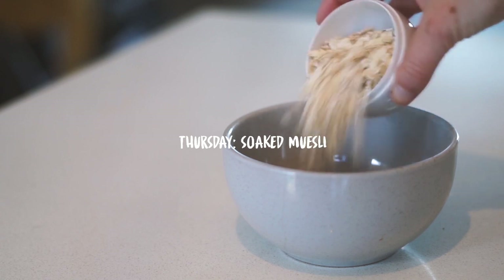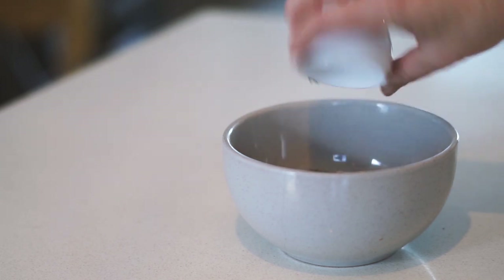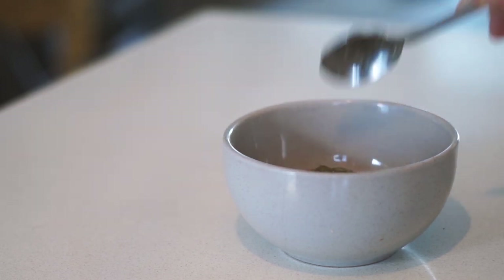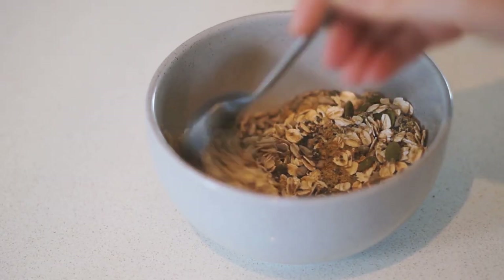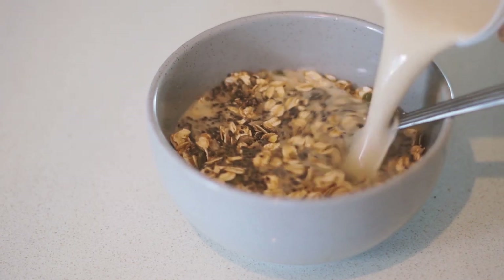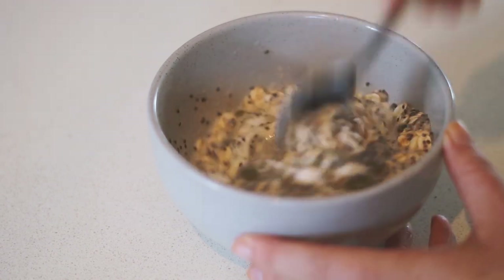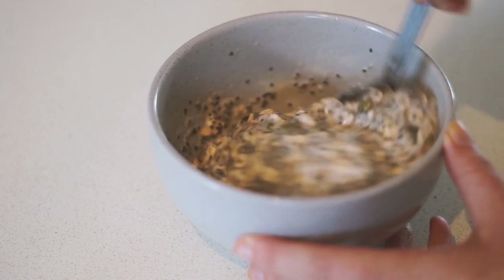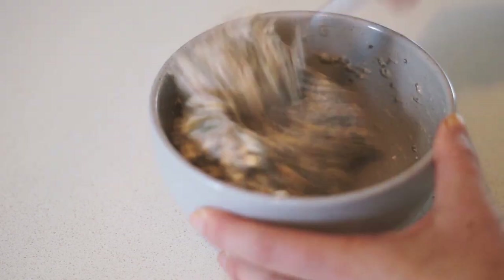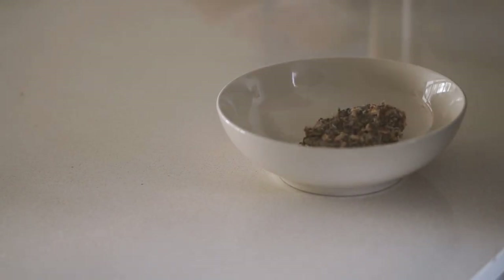Moving on to Thursday — I made a soaked muesli bircher overnight oats thing, whatever you'd like to call it. In it I put oats, flax milk, chia seeds, sunflower seeds, and pumpkin seeds. I mixed it all together roughly and added some plant-based milk as well as some passion fruit flavored coconut yogurt. I also added some vanilla for extra flavor — you could add maple syrup if you want more sweetness — then put it in the fridge overnight.